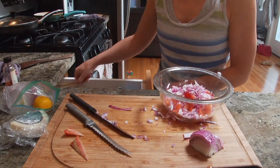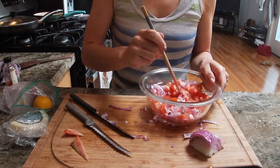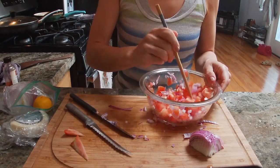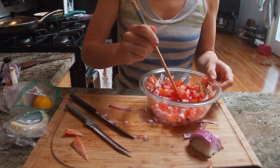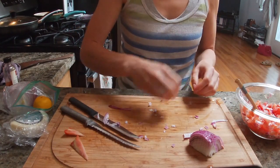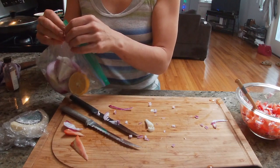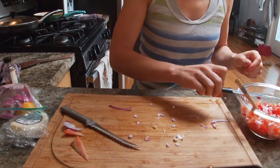Just separating any pieces of onion that are still stuck together. Collecting a few remaining pieces. The rest of the onion is going back into the plastic Ziploc bag, then clearing out the rest of the board.